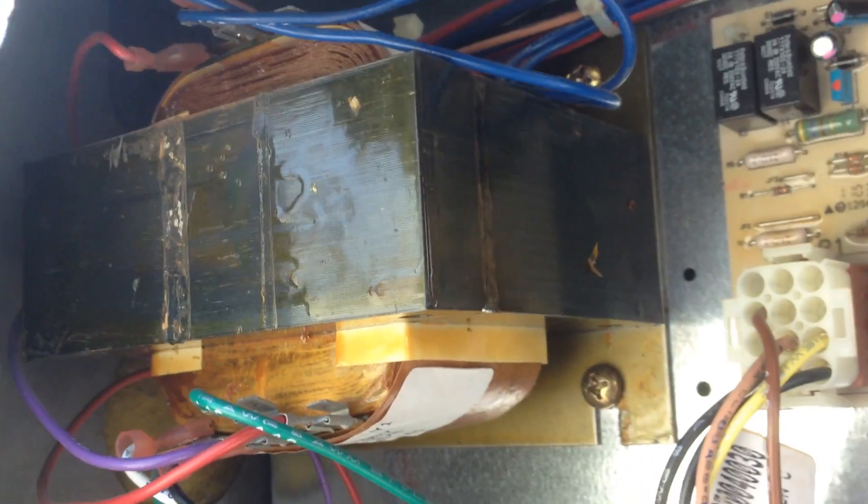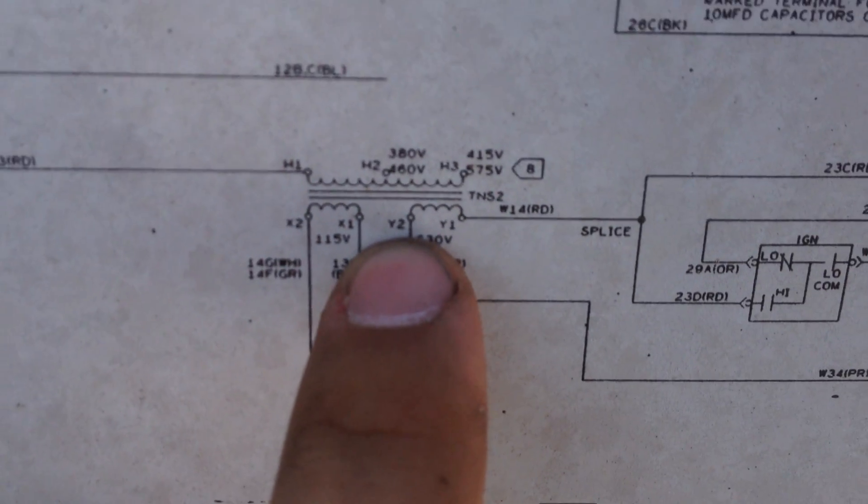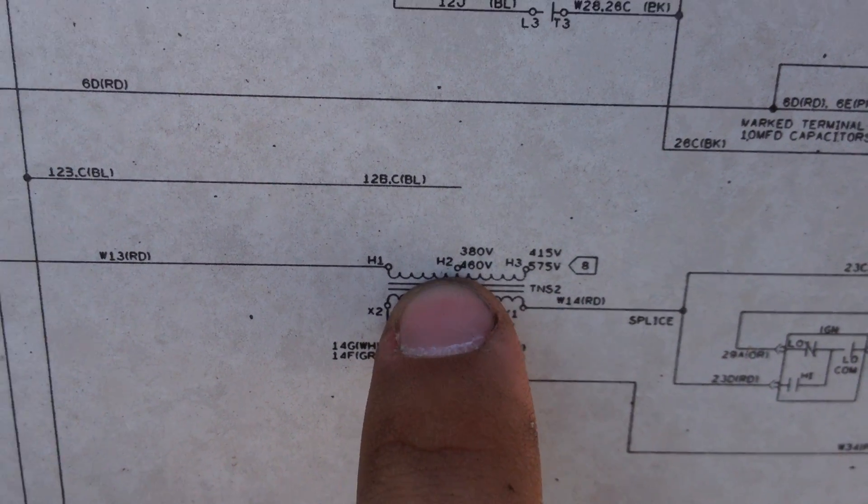Up there you have connections where you can set it up for 460 volts or 575 volts. The wiring diagram is over here — right here is the transformer — and you can see you set it up for 575 or 460. Someone had set it up for 575, but this is a 460-volt unit.